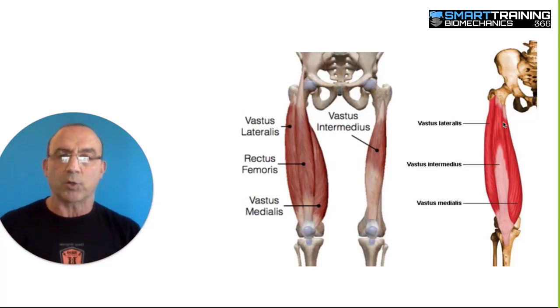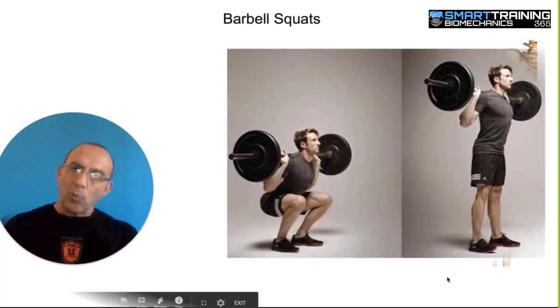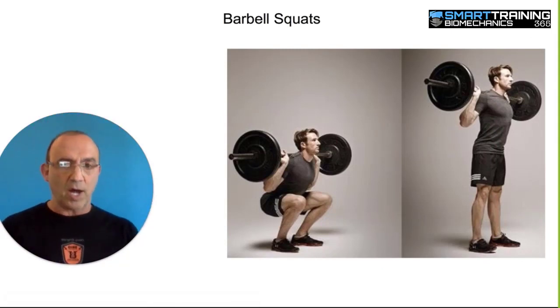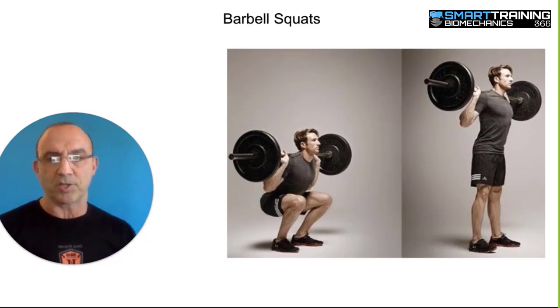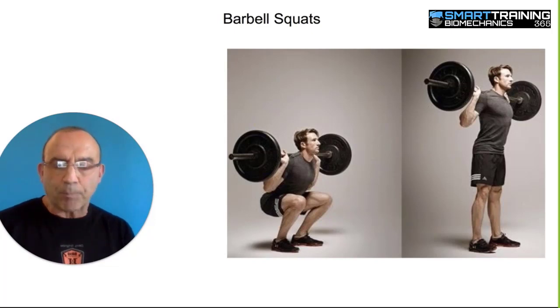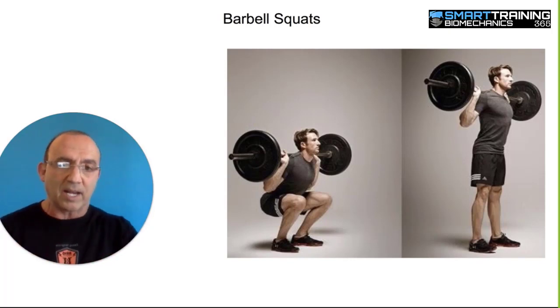So three quarters of the quadricep muscle does one thing and one thing only: leg extension. What is the main exercise we typically use for quads? Barbell squat and things like it — hack squats, 45-degree leg press, compound movements. So let's look closely at whether or not this is a good exercise for the quads specifically. It also works the glutes, and we'll talk about that on the next segment, but since they overlap a little bit, we'll talk about it here.